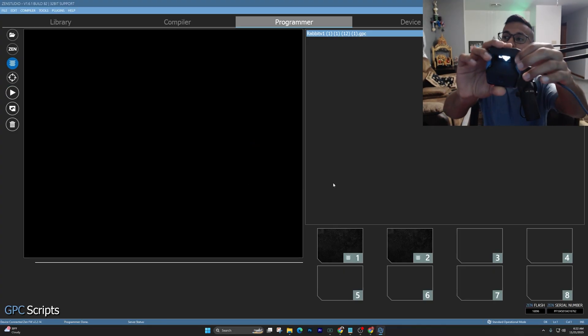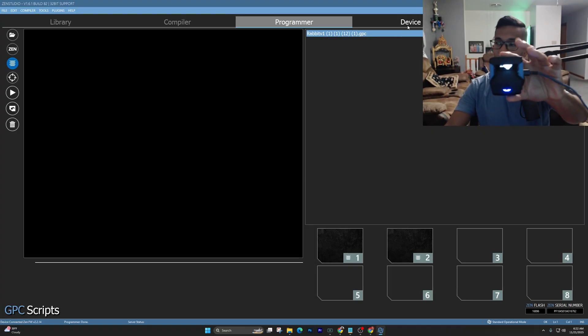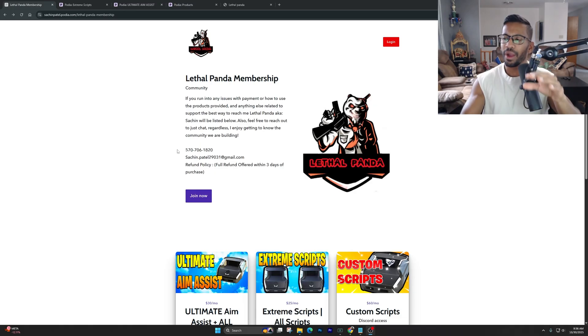Now we're going to talk about how to connect it to your Xbox, PS5, and PC. Before you do that, go over to your device tab and make sure you set your output protocol. If you're playing on PS5, first just put it on auto.